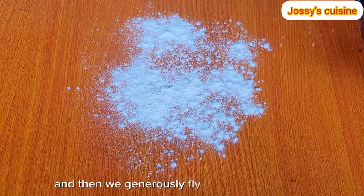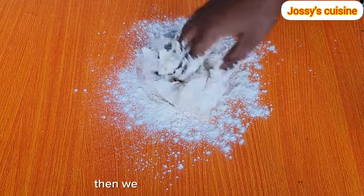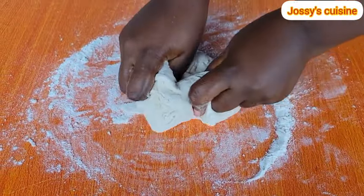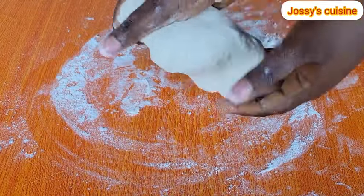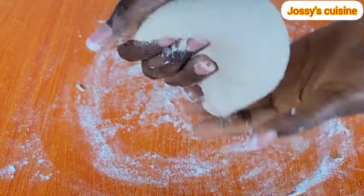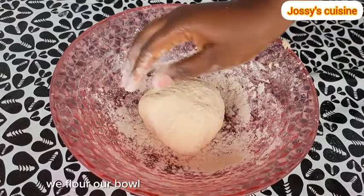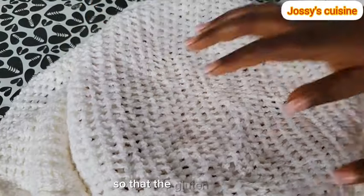It's very okay for the dough to be slightly sticky. We generously flour our working surface and then we transfer our dough onto our work surface. Then we gently knead the dough. And once we achieve a soft and stretchy dough, we flour our bowl, transfer the dough into the bowl, and we let it rest for 10 minutes so that the gluten relaxes.